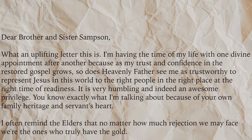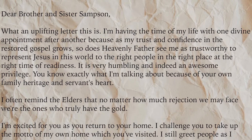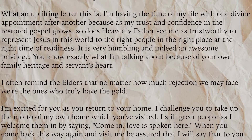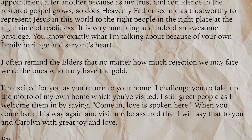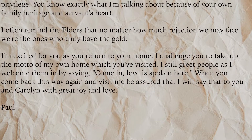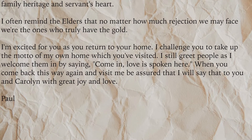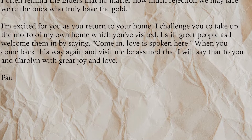This is a letter from Paul Heffern, a recent convert. I am now age 73. As we left our service in the Washington D.C. South Mission, we received this nice note from Brother Paul Heffern, a recent convert to the gospel of Jesus Christ, in which he had the opportunity to get acquainted with and learn about the importance of family history. 'Dear Brother and Sister Sampson, what an uplifting letter this is. I'm having the time of my life with one divine appointment after another, because as my trust and confidence in the restored gospel grows, so does Heavenly Father see me as trustworthy to represent Jesus in this world to the right people in the right places at the right time of readiness. It is very humbling and indeed an awesome privilege. You know exactly what I'm talking about because of your own family heritage and servant's heart. I often remind the elders that no matter how much rejection we may face, we're the ones who truly have the gold. I'm excited for you as you return to your home. I challenge you to take up the model of my home, which you visited. I still greet people as I welcome them in by saying, come in — love is spoken here. When you come back this way again and visit me, be assured that I will say to you and Carolyn with great joy and love, Paul.'